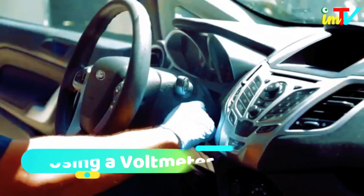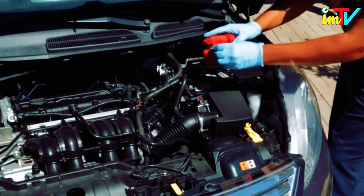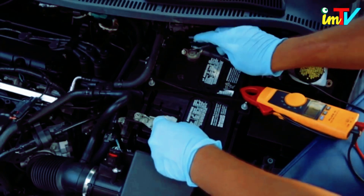Turn off the car. You'll want to make sure your engine is off before attaching the voltmeter. Connect the voltmeter to the battery by placing the red lead to the positive battery terminal and the black lead to the negative terminal.